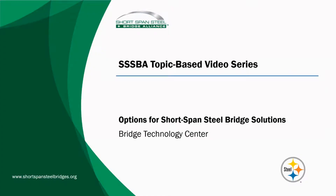Hello. Welcome to the Short Span Steel Bridge Alliance's 2020 topic-based video series. In this series, we'll review basic concepts and ideas pertinent not only to engineers new to short span steel bridge design, but those looking for a refresher of fundamental concepts. In this video, we'll review some options available for short span steel bridge solutions.